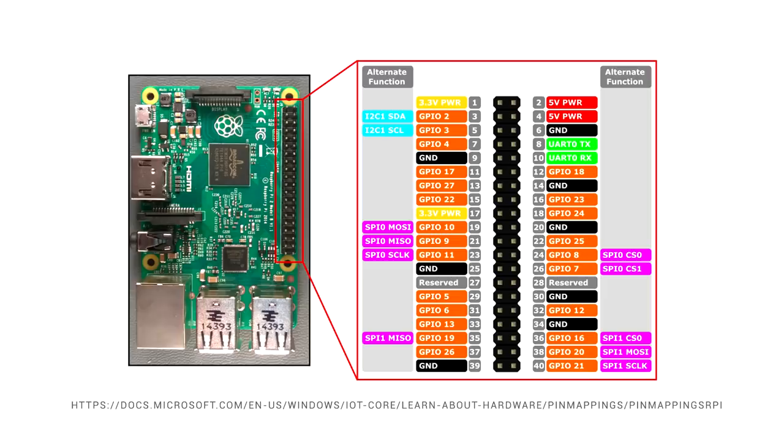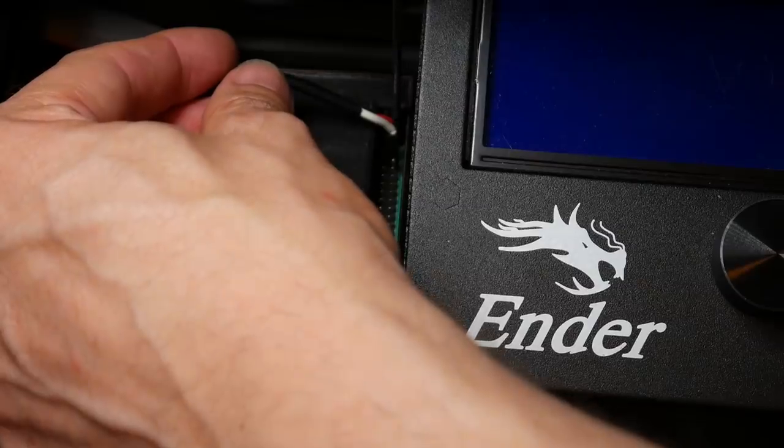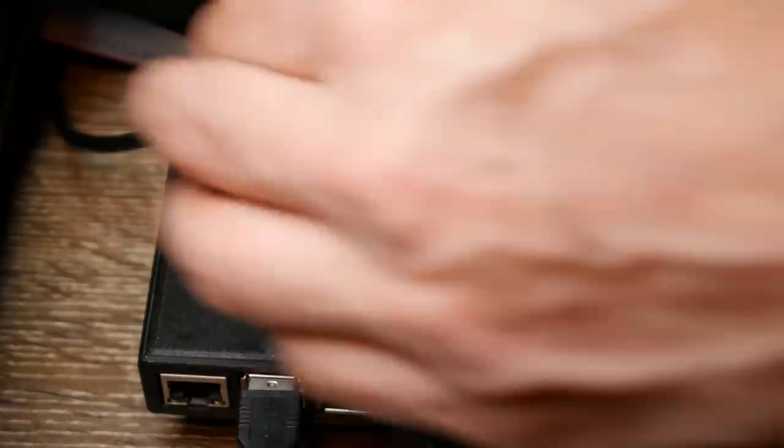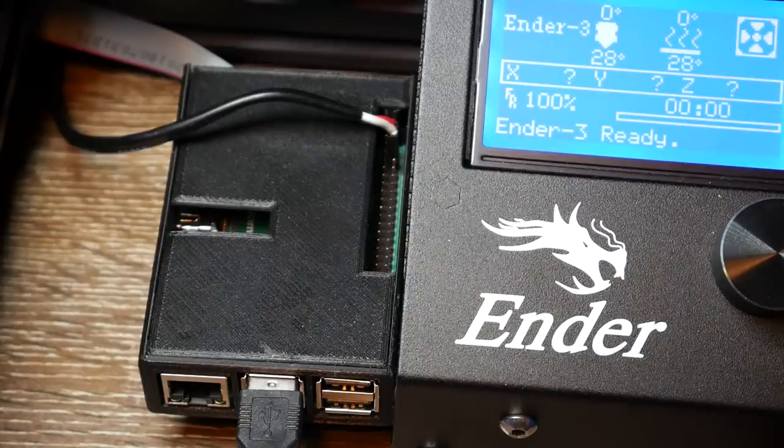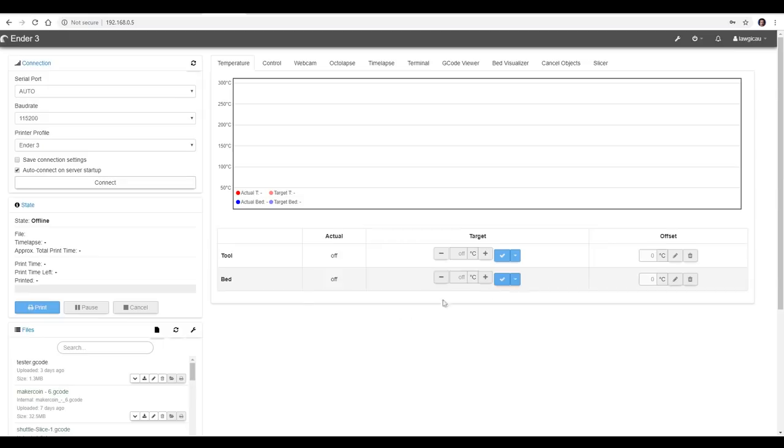Where do we plug this into the Raspberry Pi? As you can see from the diagram, we need the top right when looking from above — skip one pin, then the positive, and the next pin down is the ground. With power off, carefully put it into position, push it down until it's seated, then turn the power on. Hopefully, if you've done everything right, no magic smoke comes out and you're able to reconnect to your Octoprint install via your web browser.